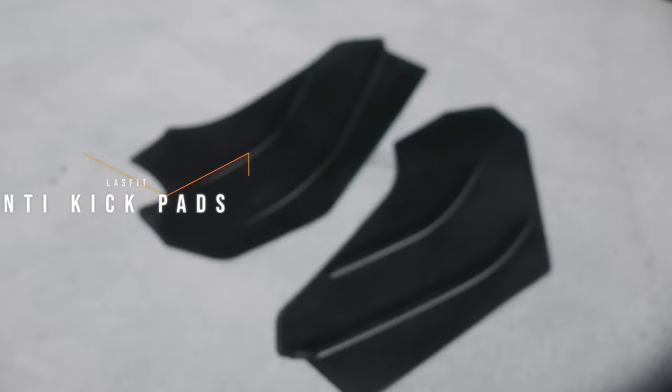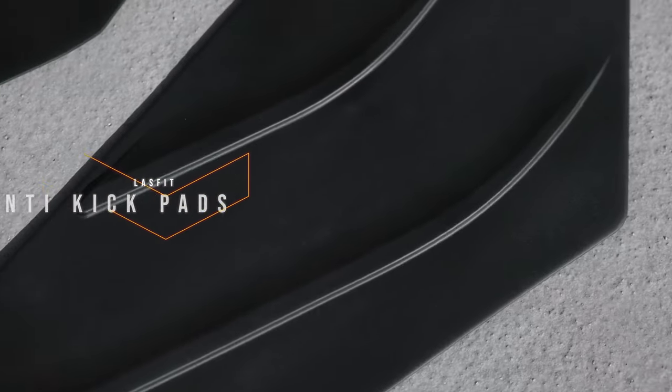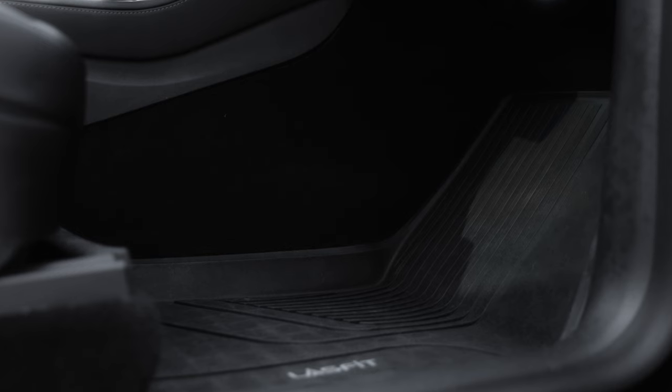So when LastFit reached out and told me they had a new product, I was curious. They sent over their new product called the Anti-Kick Pad, and what these kick pads are, basically, is just protection for that center console.